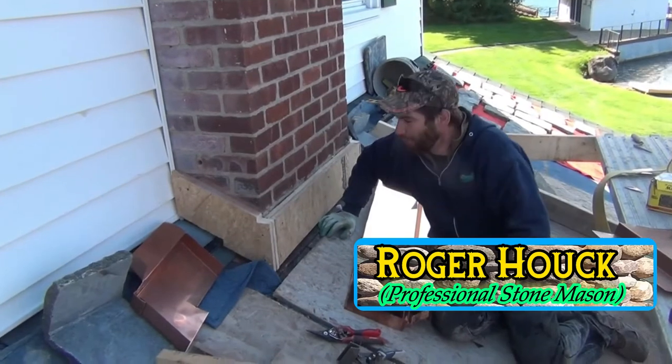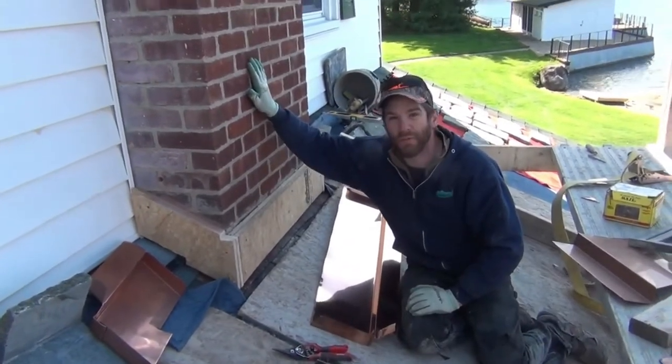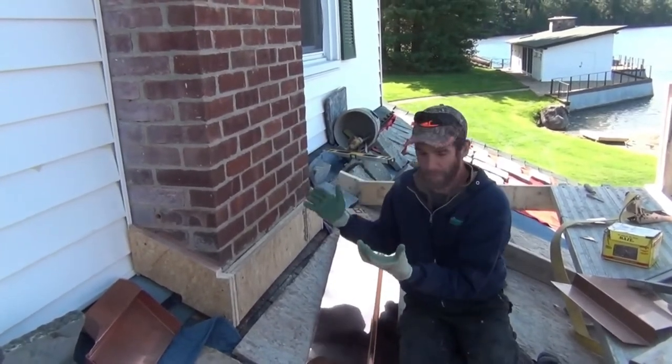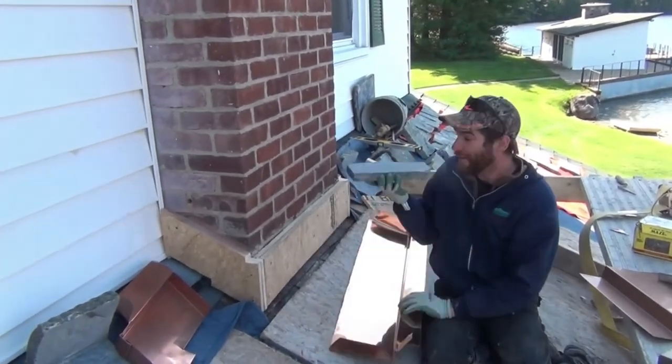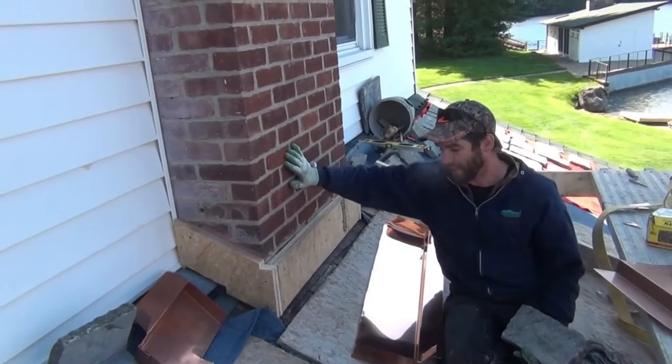Hey guys, Roger here from How-To Headquarters. So you're going to veneer a chimney, or even a wooden chimney box. If you're putting cultured stone or fancy granite veneer stone on there, there is a challenge at the beginning.